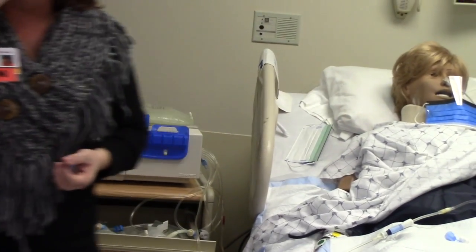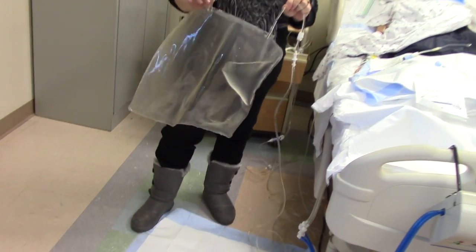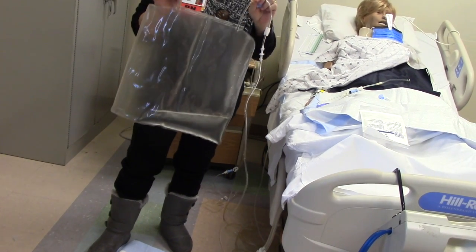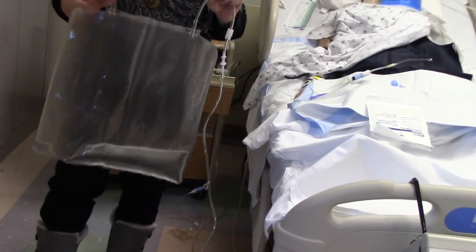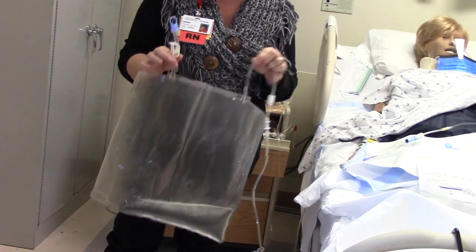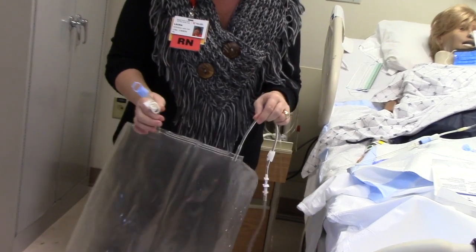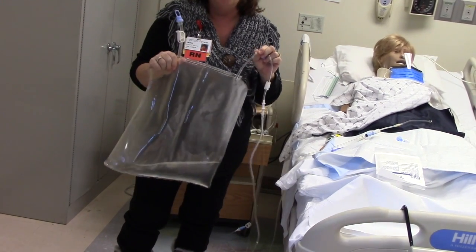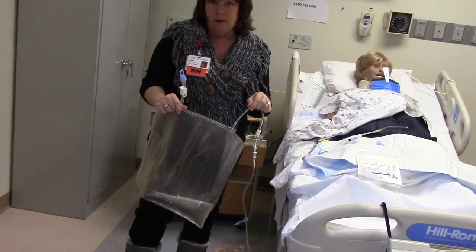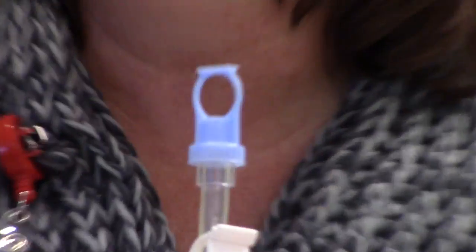The drain bag itself will hold over 20 liters of fluid and is nearly indestructible — it can withstand a patient over 300 pounds accidentally rolling over it while full without ripping. The plastic is very heavy duty. But the most important thing is to make sure your outlet port is clamped. You'll only forget that one time.